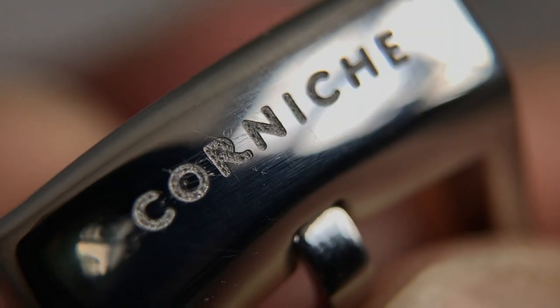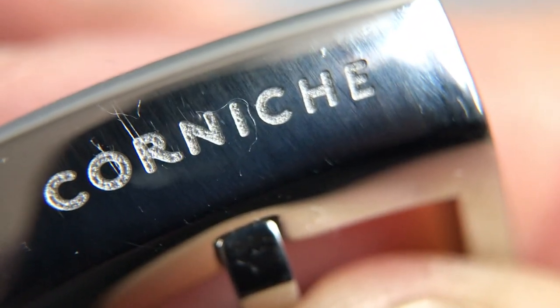Moving on to the strap under the macro lens: the top grain is nice and bumpy with a decent pattern to it. The stitching is clearly visible. On the underside, 'Corniche' is stamped. Looking at the buckle, the logo is deeply engraved on it.